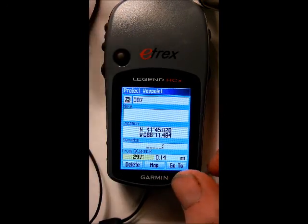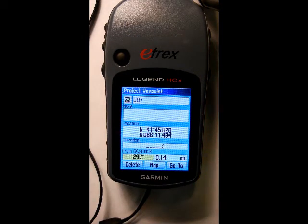After you put it in, it gives you a rough area of where it's at. Now if you had it on feet instead of miles, it would be a lot more accurate. I hope this helps you, and I will have another video showing projecting waypoints if you do not have this feature on your GPS. Thanks for watching.